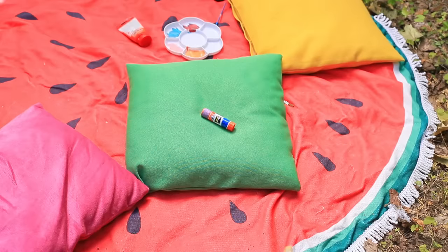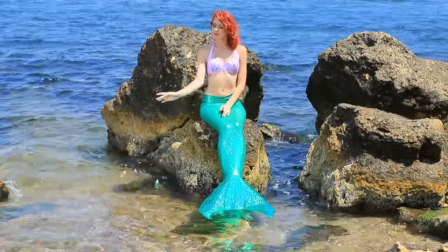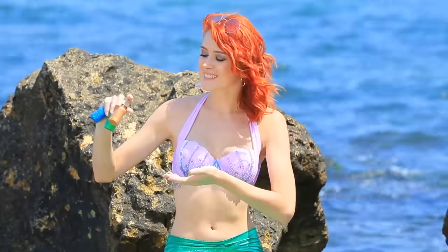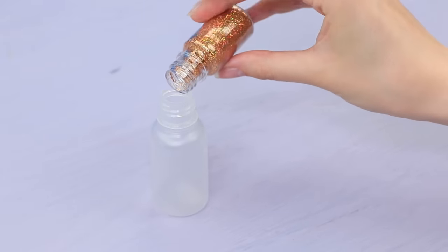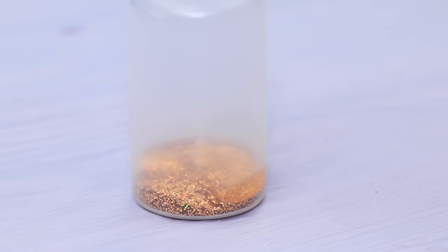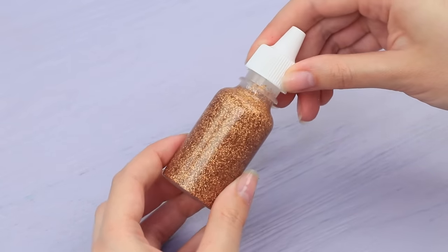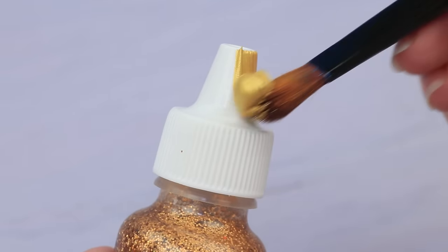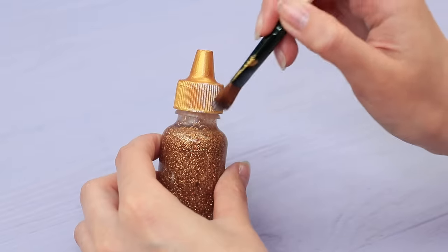Oops! Where are my students? Mermaid will get her students back no matter what it takes! Her sparkly underwater glue will be perfect! Mix glitter and clear glue in a dispenser bottle. Color the cap with gold acrylic paint. Add copper and pearly shades using a dry brush.